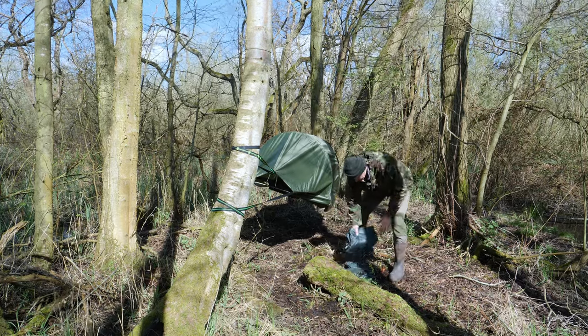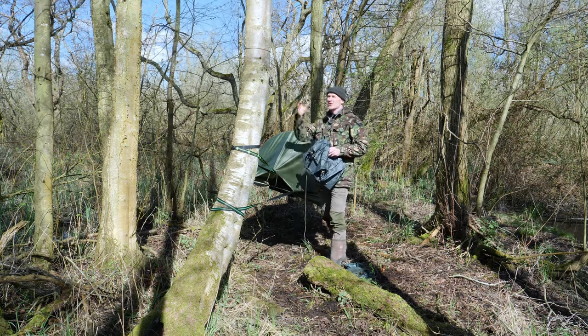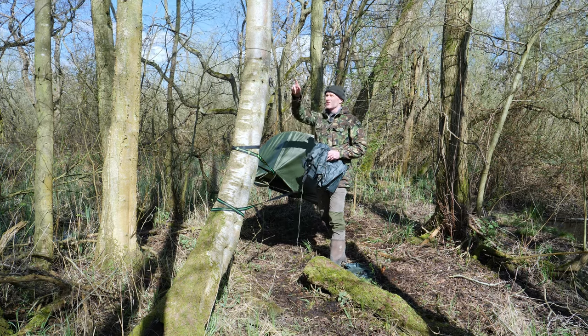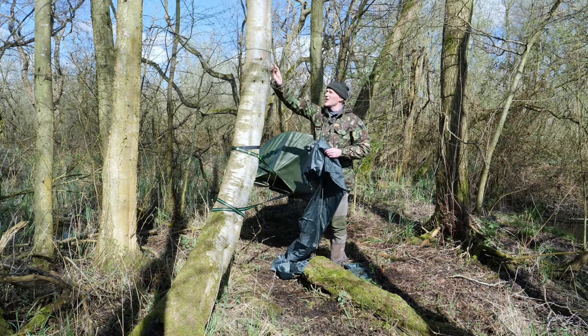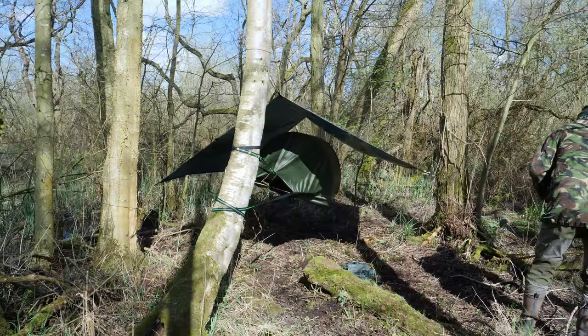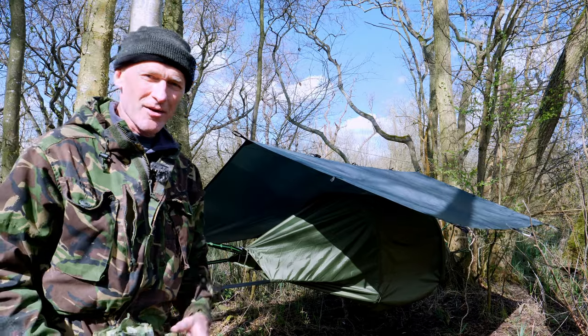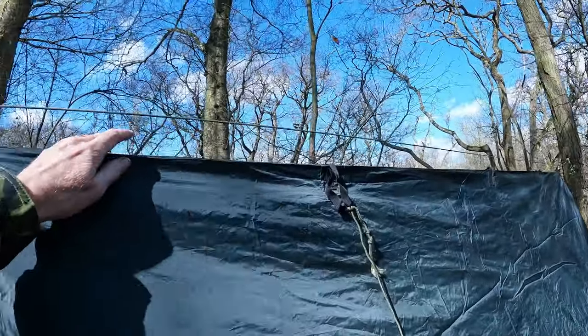This is a DD Hammocks 3x3 tarp. To erect the tarp, always hang it — don't put it over the line, because that will induce water along the line. It's always better to hang it underneath. The tarp is actually hanging underneath the ridgeline and I can tighten that up with the use of these Prussik knots.